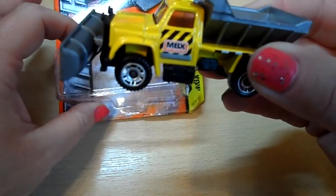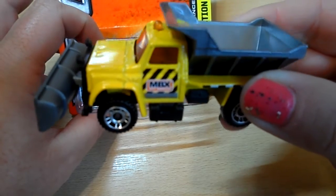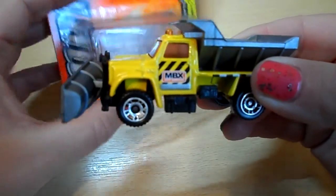This is a diecast vehicle and it's for ages 3+. If you go to matchbox.com you'll be able to see more in the range.